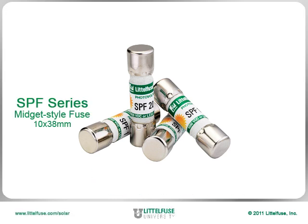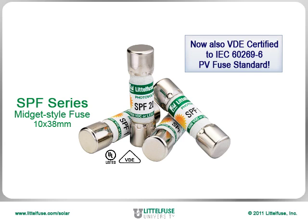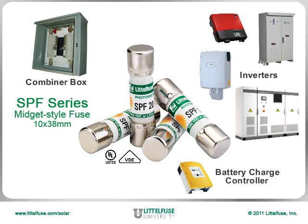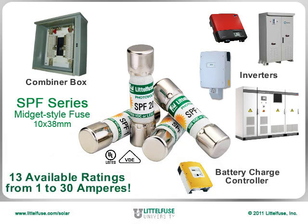The SPF solar fuse is a UL listed midget style fuse designed for photovoltaic applications such as combiner boxes, inverters, and battery charge controllers, and is available in an industry leading 13 amperage ratings ranging from 1 to 30 amperes.